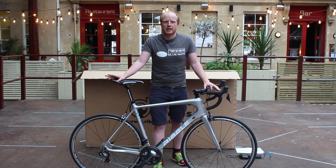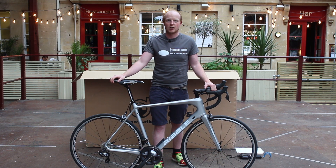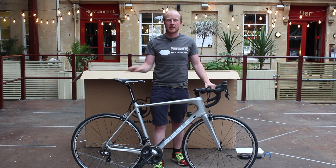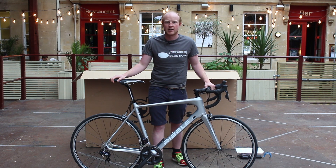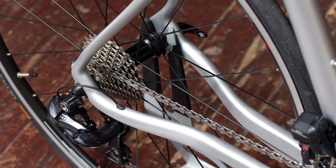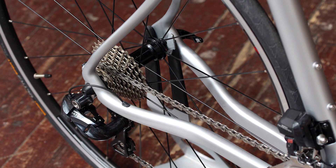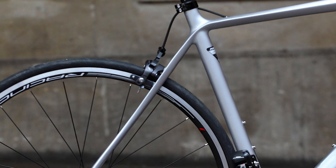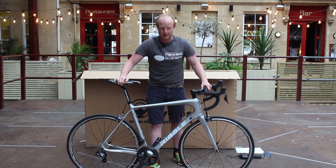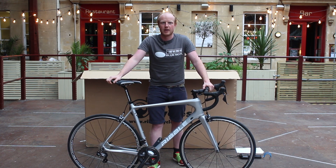Ribble pitched this bike as a do-it-all bike, suitable for racing, sportives, anything really. It's got a short wheelbase to make it aggressive, but then on the other hand it also has plenty of features to make it comfortable and maximise power transfer. So you've got these big chain stays and quite unusual shaped seat stays, curved down here, and a nice fat head tube and seat tube as well, which will again maximise comfort and power transfer.